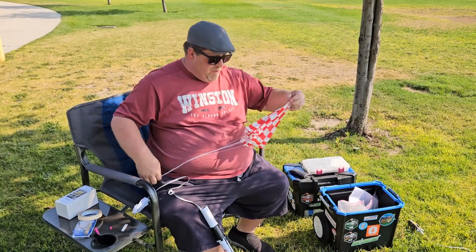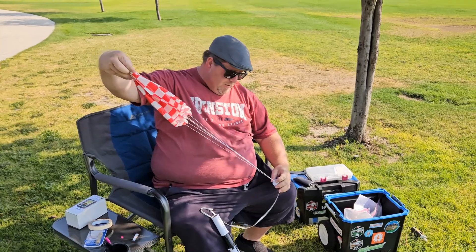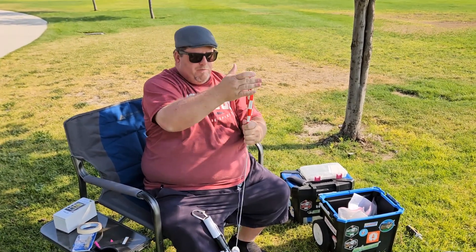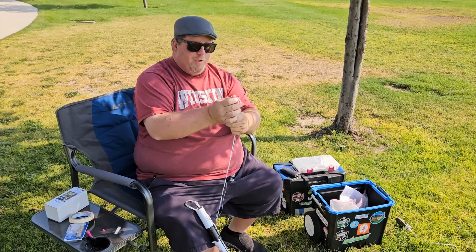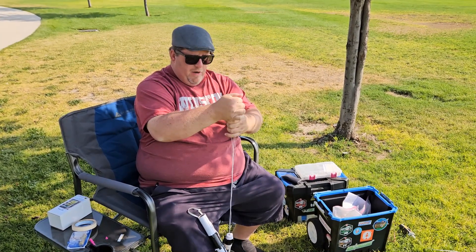To prepare the parachute, we always open them up and ensure that there's no tangles in the lines. You can squeeze all of the air out and make a point. You can do a Z-fold where you fold it in thirds, but for this rocket I'm just going to fold it in half. Then I squeeze and compress all of the air out of there.